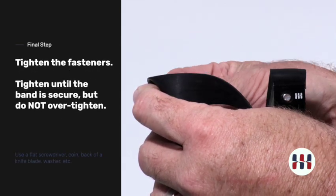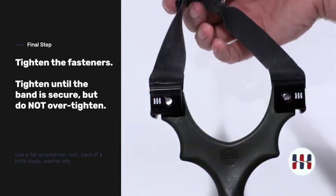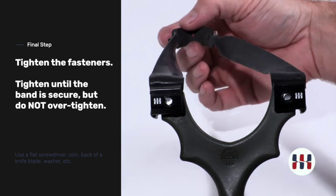I'm going to be using a quarter here. Tighten this down. These bands are now installed — this is a very, very simple band installation method.